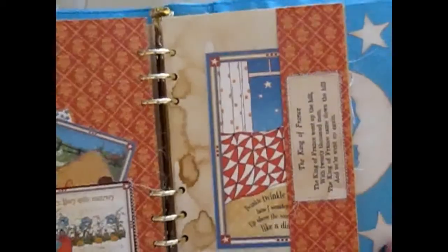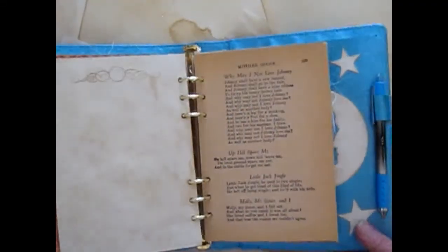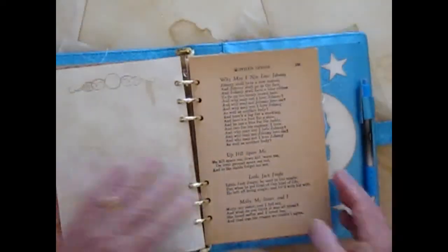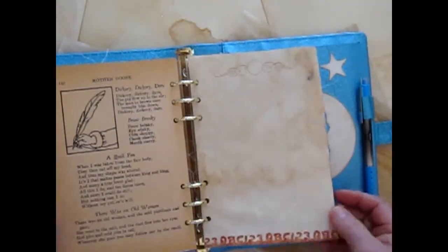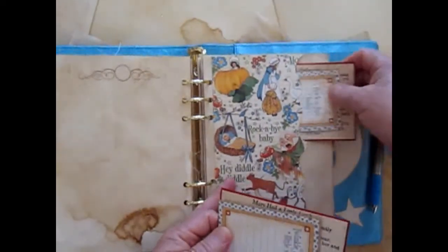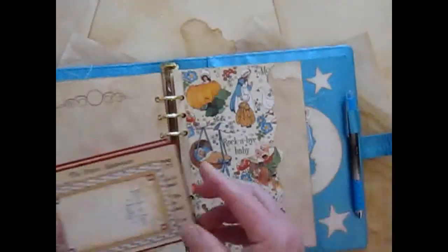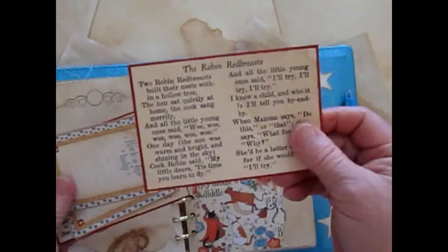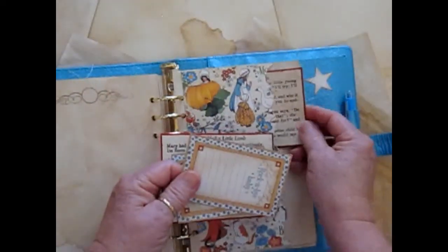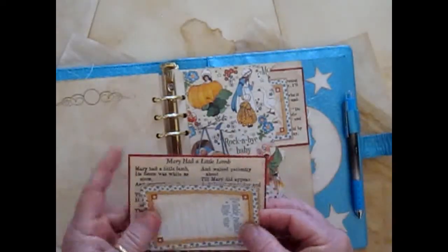Pages with the cut-aparts and a sewn-on nursery rhyme on the pocket. Another page from the Mother Goose book. Then on this page I made two pockets — I cut that with an edge die. One of them has the Mother Goose rhyme on it. And this is a cut-apart from the collection which you can journal on, and the same thing down here.